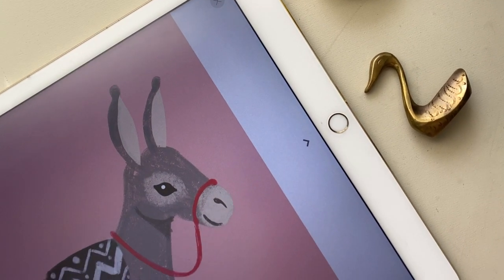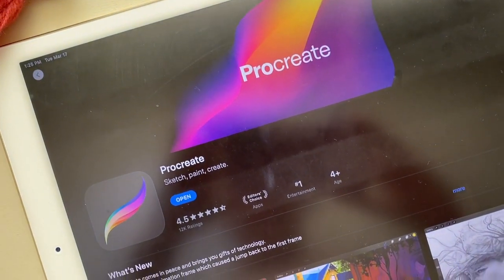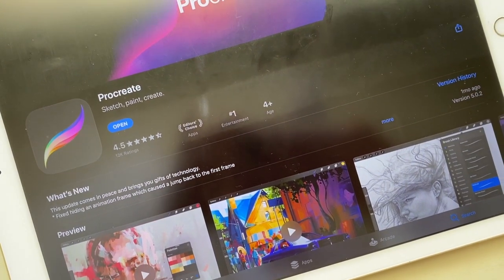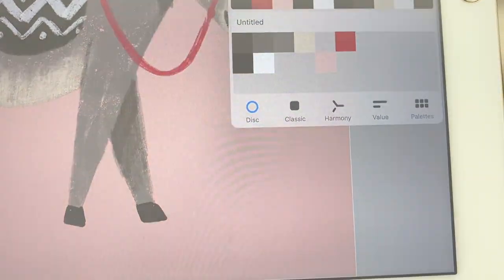Hi everyone! Today I'm going to be showing you how I draw this cute little donkey. I'm going to be using the app Procreate, but you're welcome to follow along even if you're using colored pencils or a different drawing app. If you'd like to use the same colors as I am, look for them in the description of this YouTube video.